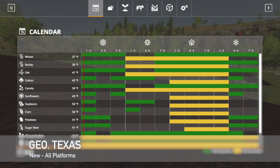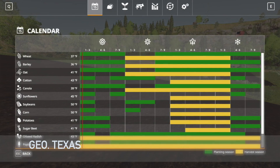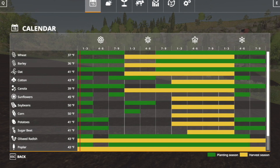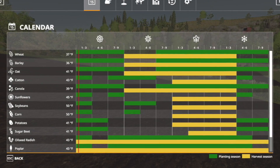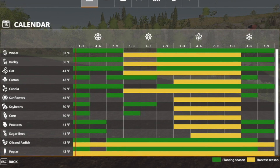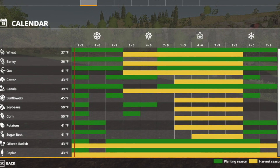Your second and last new mod for all platforms today is going to be Seasons Geo Texas. Do you want to experience farming in the productive soils of the state of Texas, known to get very hot at some points of the year? Enjoy the Texas climate — the latest version of the Seasons mod is required. Shout out to Adub — looks good man.